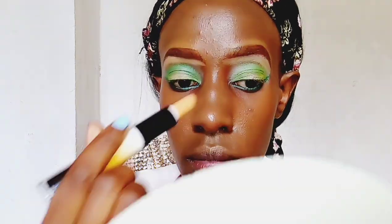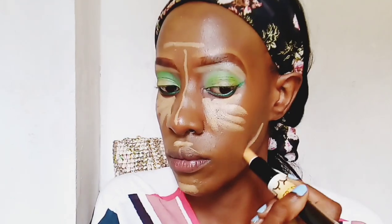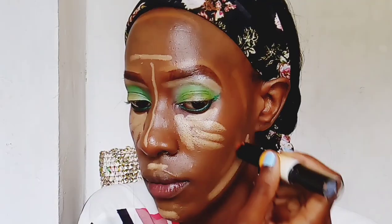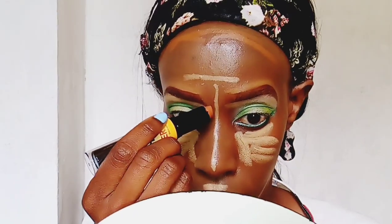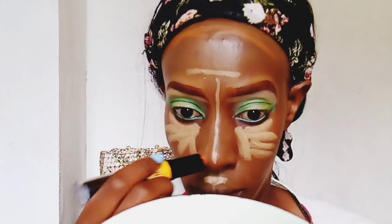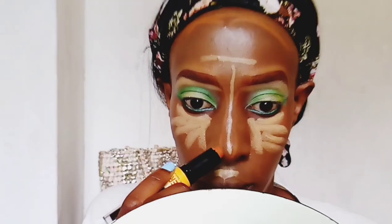Next I'm taking the NYX Wonder Stick Highlighter and Contour Stick and using it to highlight and contour. I'm highlighting the center of my face, my forehead, and under my eyes, and also contouring all around my face — along the borders at my hairline and on my nose. I think this is a really underrated product because it works so well.